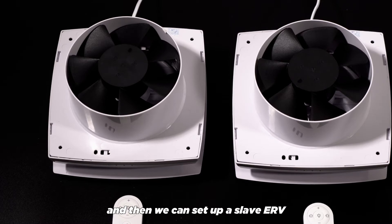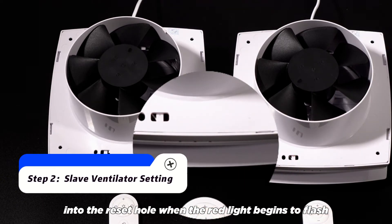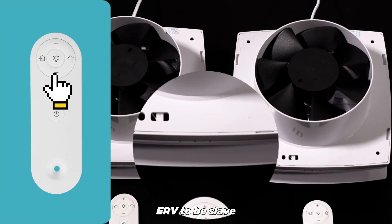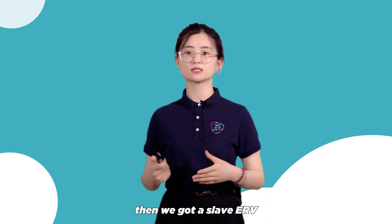And then we can set up a slave ERV in accordance with the above procedures. We place a needle into the reset hole. When the red light begins to flash — this time, pay attention — we hit the controller's minus button to make the ERV a slave. When the red light stops flashing, we have a slave ERV.